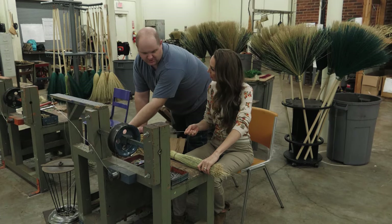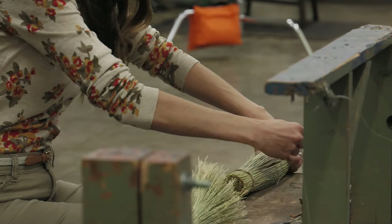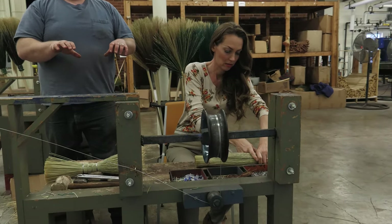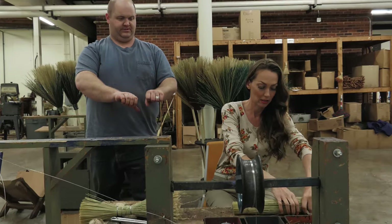You're going to grab your wire, you're going to shove it through the middle of the broom, and you want to bring it down where your hand is grabbing it. Put your other hand on the other side of it — so the wire's in the center.